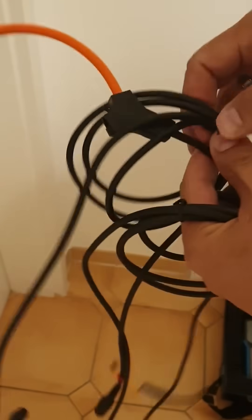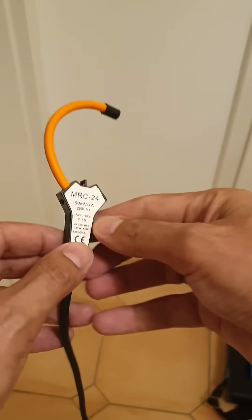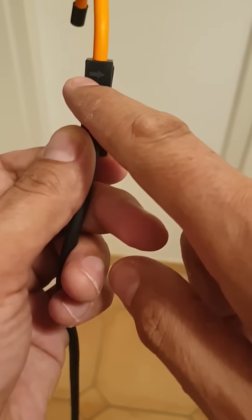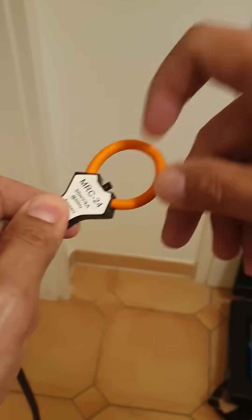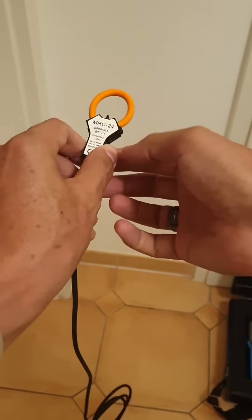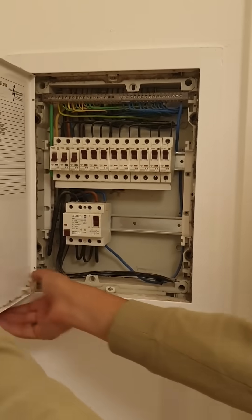Now let's install our current transformers or Rogowski coils — there are three of them. Each one has an arrow showing the direction of current flow: this side is the source and this side is the load. There's a button to click it open, and it clips around your wire. It's quite flexible and easy to install in tight places, which is often a problem in distribution boards.